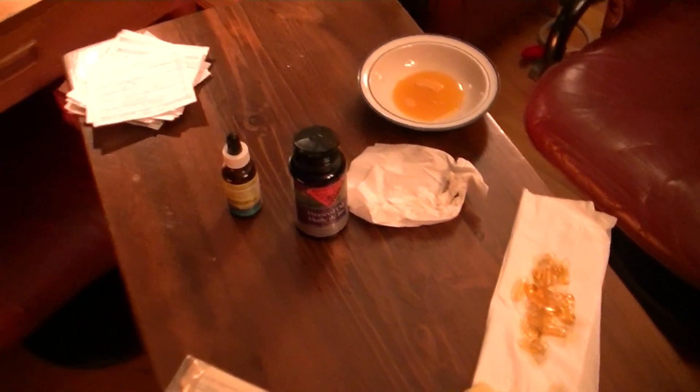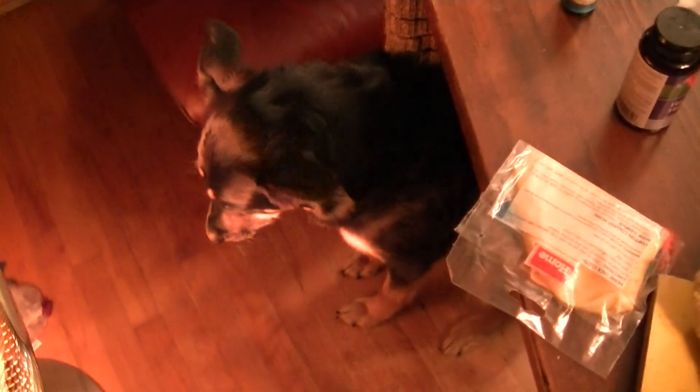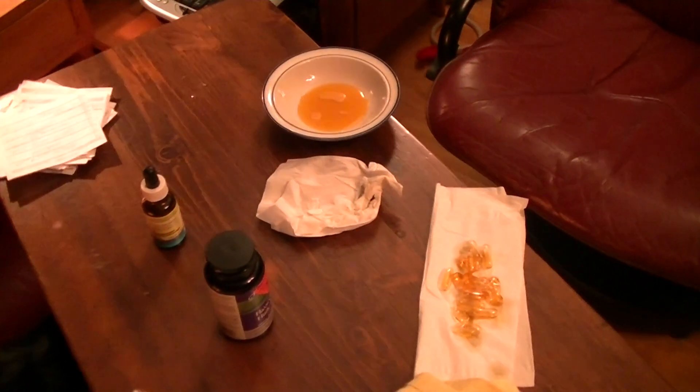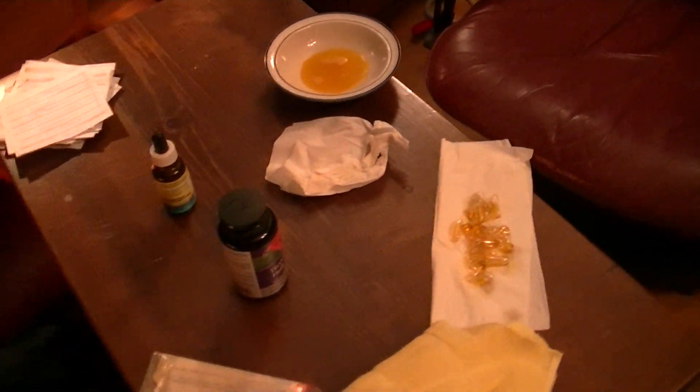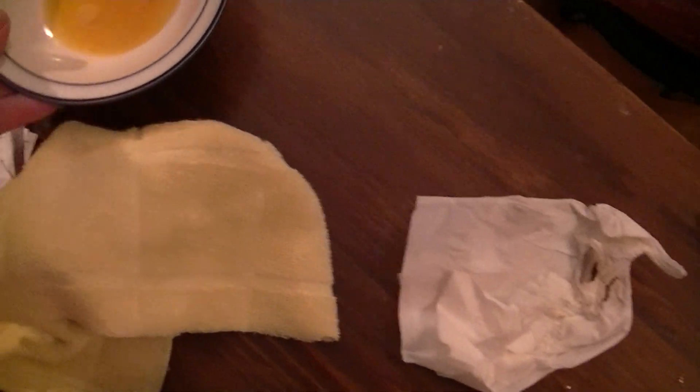Then instead of using boiled linseed oil, I got an old expired bottle of flaxseed oil. I figured, what's the point of boiled when I can use relatively fresh? I mean, it's expired, but what the heck. So I don't have anything but this fine terry cloth, and I think that should suffice. I'm just curious to see what happens.